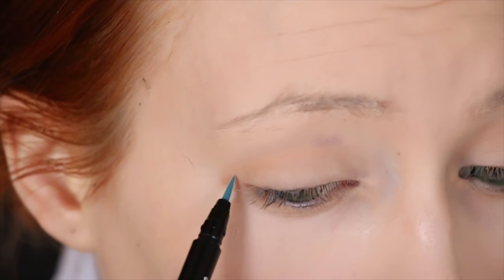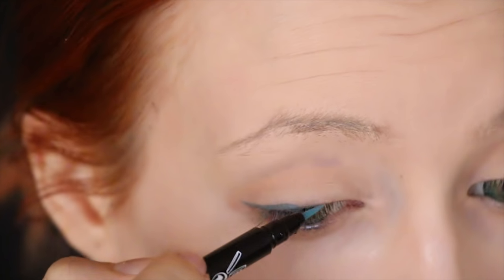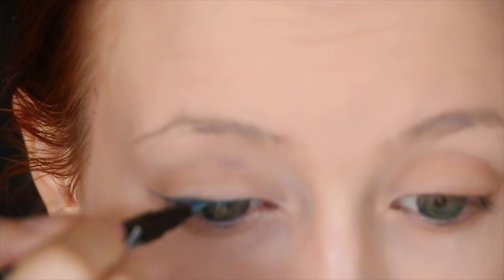Now to the eyeliner. I went for a teal colored liquid liner to draw on FOSE's eye shape as well as color in my eyelashes best I could. I felt that doing this would look more natural as opposed to getting false lashes, but if you want to get some false lashes for FOSE, go for it.